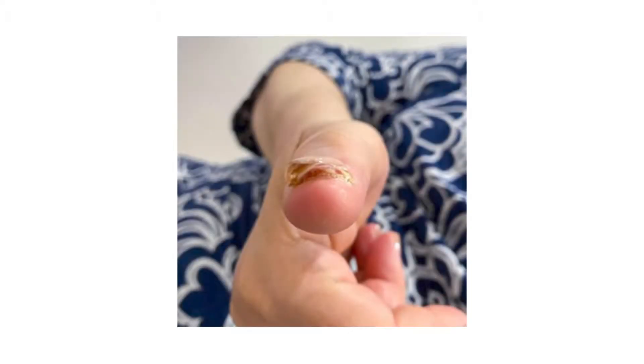We have a lovely lady here who traumatized her nail. The question is: what would you do? Would you A) remove the nail, B) inject it with a steroid, C) remove the entire nail, or D) just give her some creams? Here is the nail — it's partly removed and hanging.